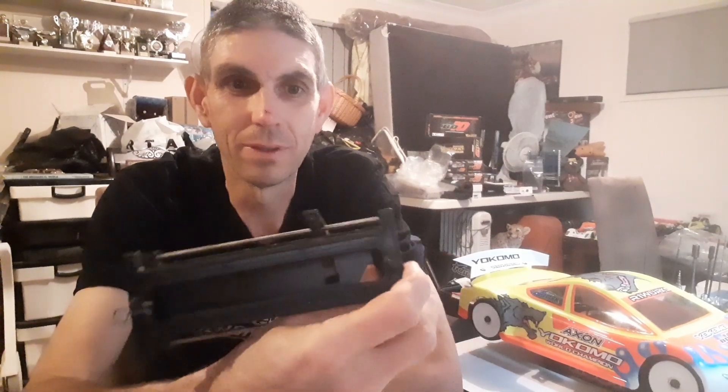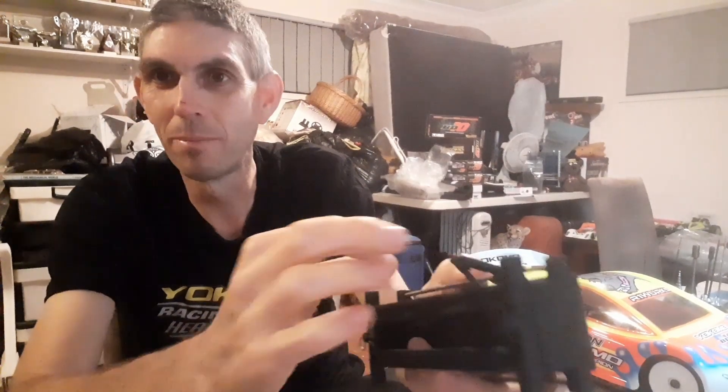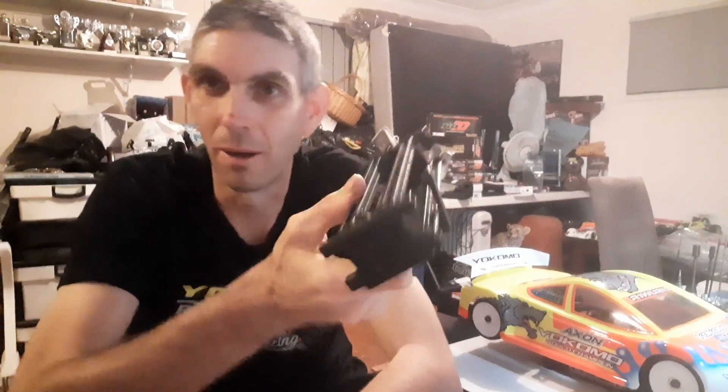I'm just going to do a quick talk today about a couple of the older things that we used to use. You guys know what this is - that's what we used to put the six batteries in, the sub-Cs. You'd clip them in, put the battery bars, make them all up. This was before LiPos. Me and Mick used to put all the batteries together at every major meeting. Now you get your LiPos and you don't even have to worry about that.